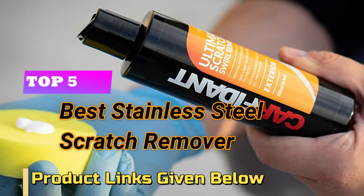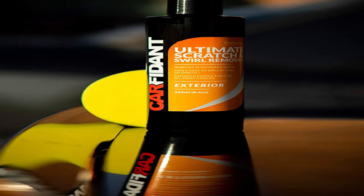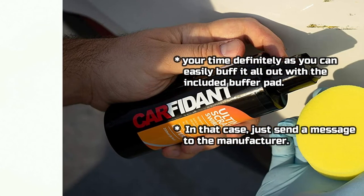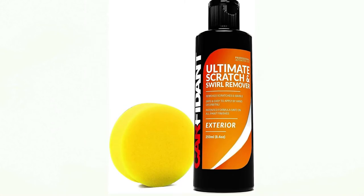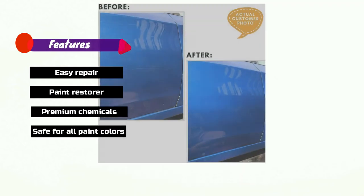Top 5 Best Stainless Steel Scratch Remover. Number 1: Carfident Polish Restorer. You can easily buff it all out with the included buffer pad. If needed, just send a message to the manufacturer. Features: Easy Repair Paint Restorer, Premium Chemicals, Safe for all paint colors.